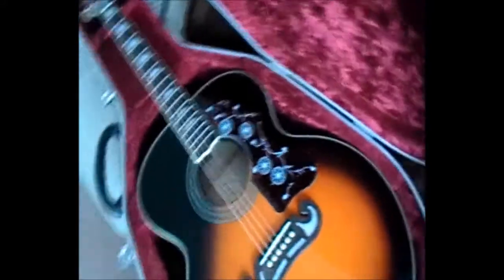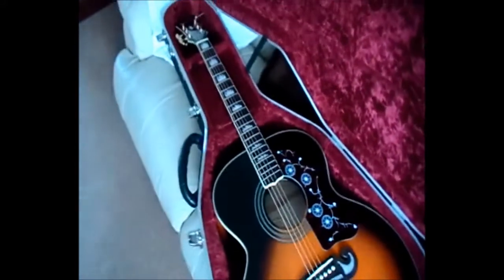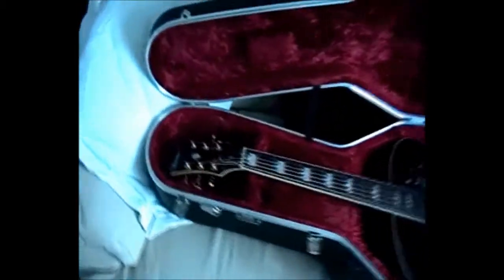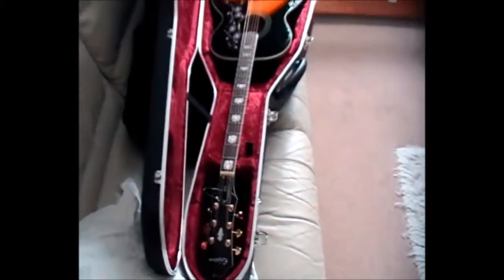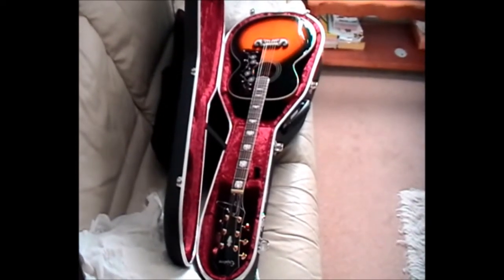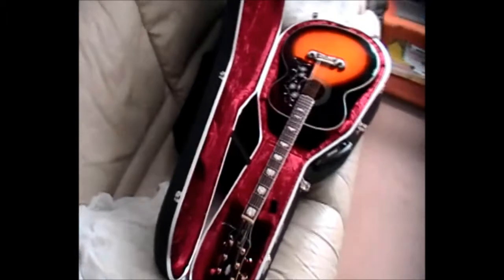Of course she wants to know what it sounds like! Well, it does make a noise. I'll have a little bit of a practice with it and then I'll give you a couple of tunes on it and video it and stick it onto my little YouTube site.